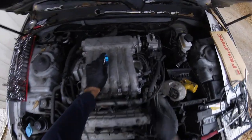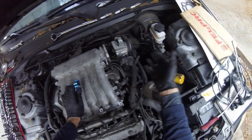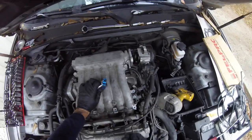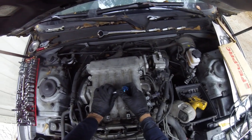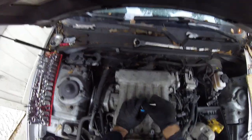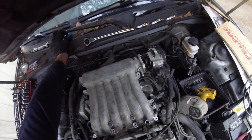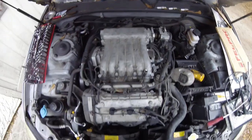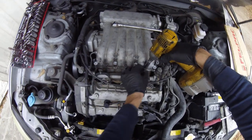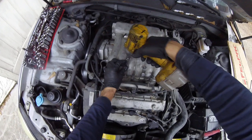I got the top bolt off, but to get to the bottom one I'm going to take the intake off to have more room to get to it. I'll come back to that. I believe these bolts here are 12s as well — a little bit at a time.